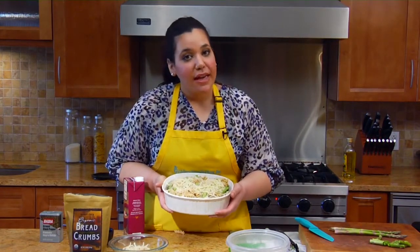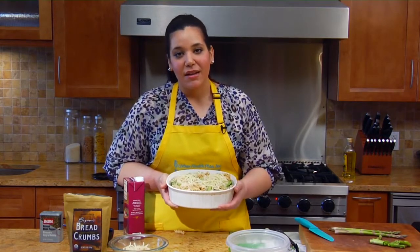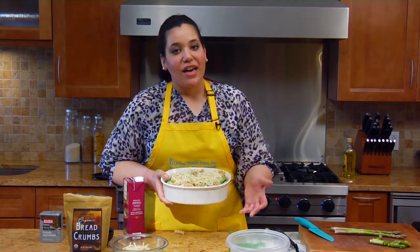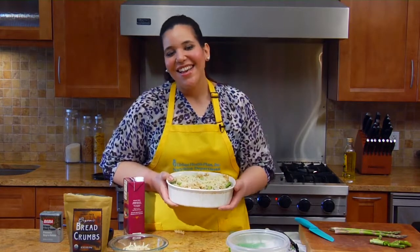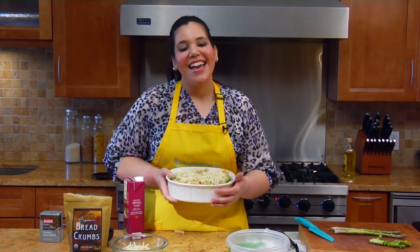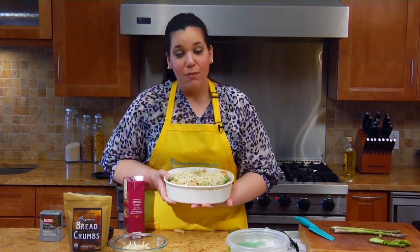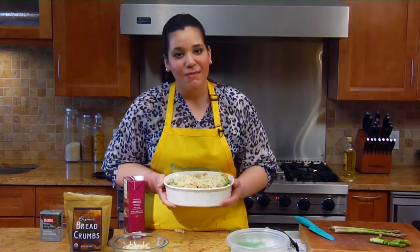You can go online to check out our recipes at our clinic website urbanhealthplan.org. Puedes ir a la página de internet en urbanhealthplan.org para que consigan esta receta y muchas más. Nos vemos en la próxima. Bye!